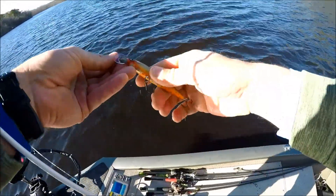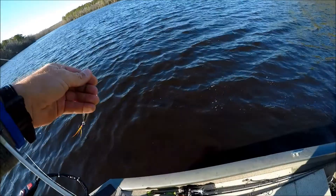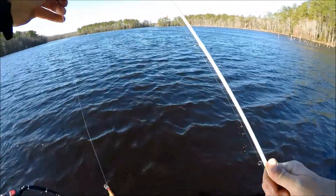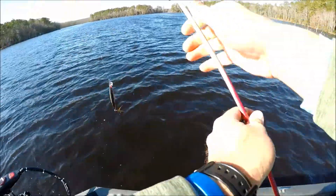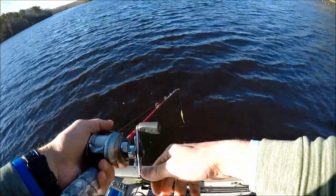There's number one! Been fishing now for about two hours almost. He was up there on that point — maybe there'll be another one.